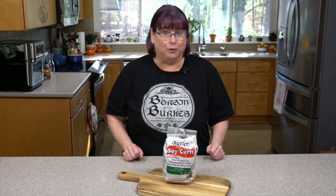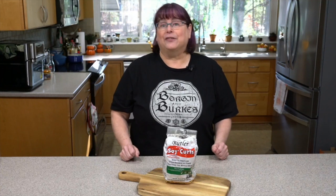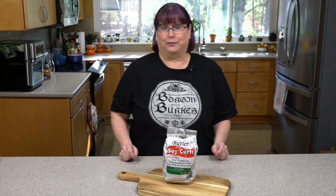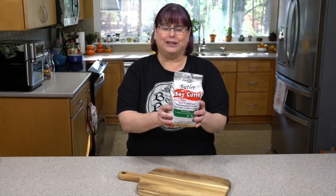Where can you get soy curls? If you're not in the Pacific Northwest, you're probably not going to find them in your local Whole Foods or co-op. Butler's Food is located in the Pacific Northwest. Some readers in Canada have found them at Seventh Day Adventist stores. But there are two easy ways to get Butler's Soy Curls no matter where you are: one is to order them on Amazon. You can order them in bags — usually a six-pack is what I do.